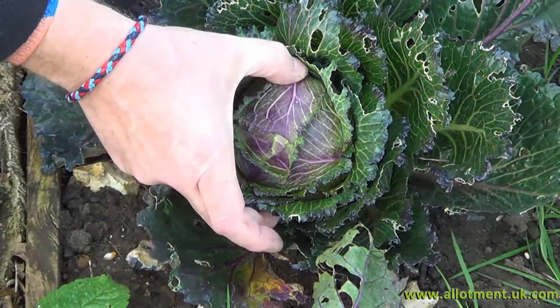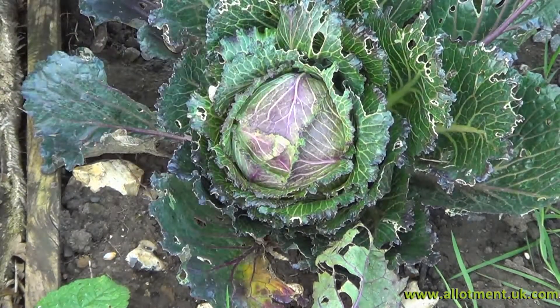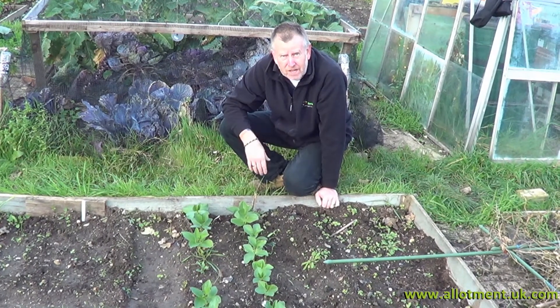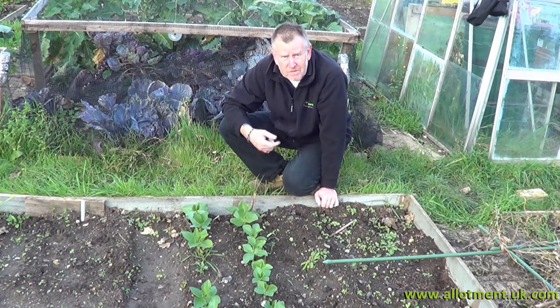Same brassica bed — we've got some lovely little cabbages here, they're lovely and firm. We just want them to get a little bit bigger before we start harvesting them. Don't forget at this time of year, with all these leaves, to make sure you empty the guttering on your greenhouse — otherwise you're not going to get that much-needed water when it does rain. It'll be in short supply when the taps are turned off, so make sure they're cleaned out.